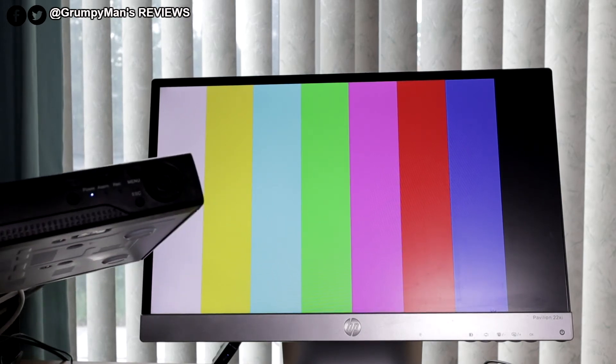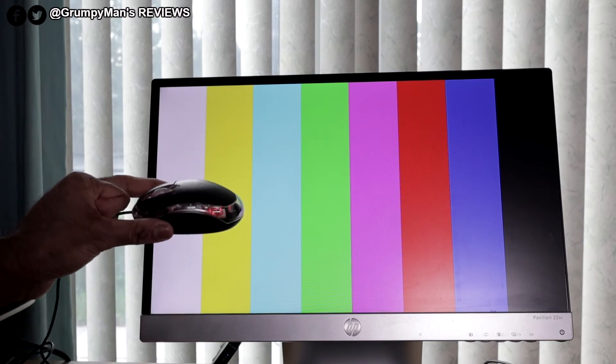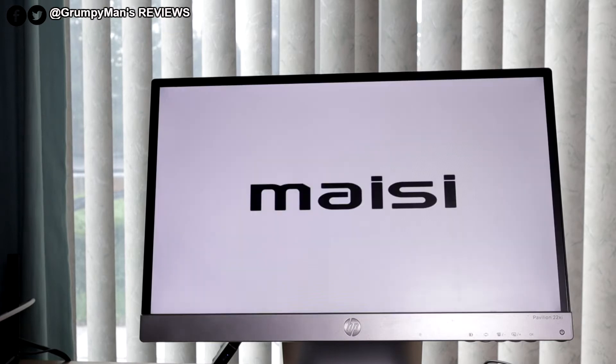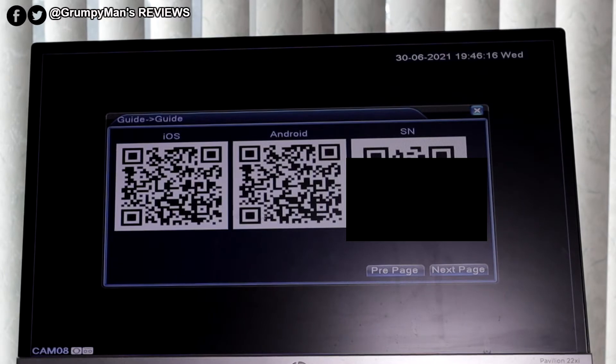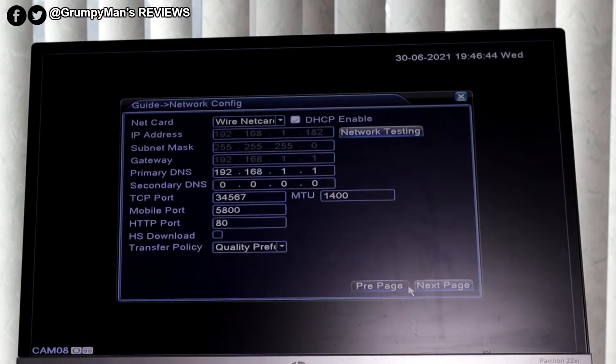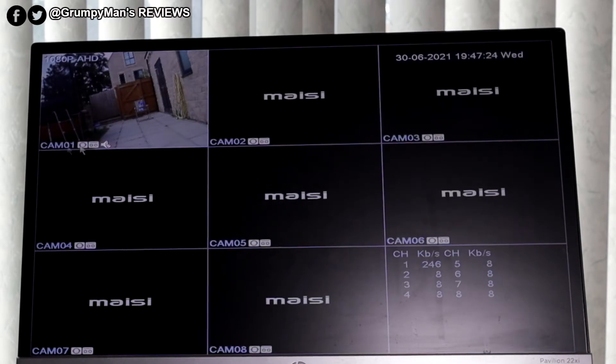The DVR box has a blue light on it when powered on. The setup guide shows three QR codes — one for iOS, one for Android to download the XVR View app, and one showing the serial number which you'll need when you set up the app. I'm leaving everything on default settings. You can see camera one through eight on screen because it's an eight-channel DVR, but it comes with six cameras. I've only put one camera on first — it's very important to test the cameras before you start drilling and running cables.